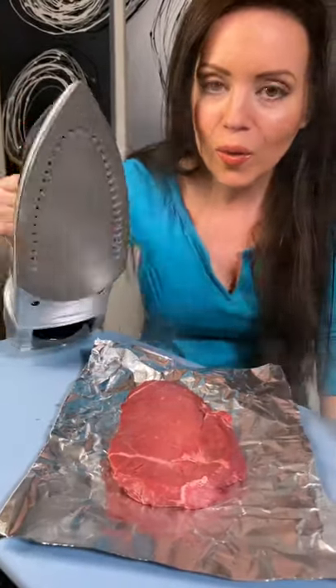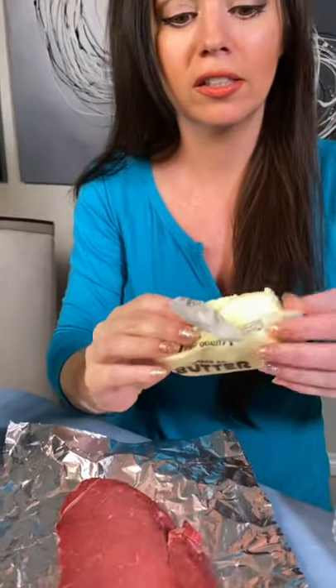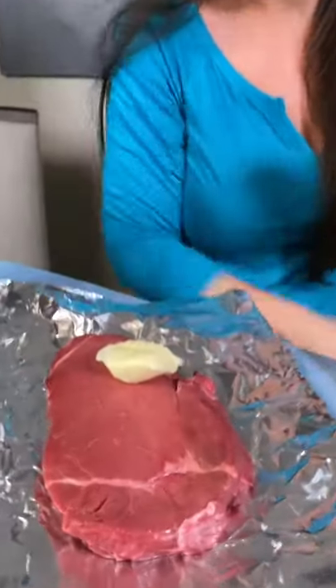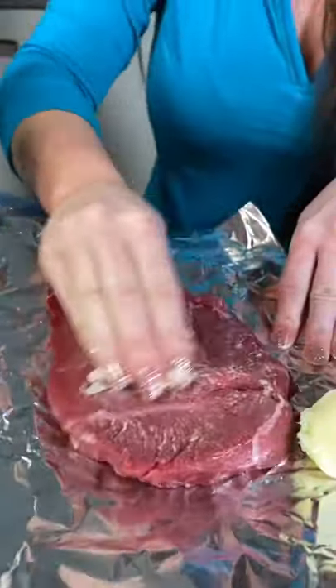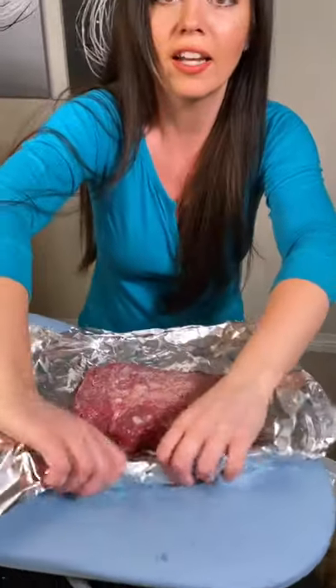I'm making a steak with a clothing iron. You need lots of butter for this. I'm just going to take some and rub it on — lots of butter. There you go, just rub. Just so we have a second layer.